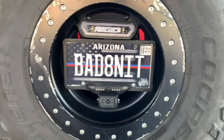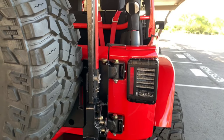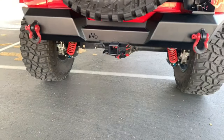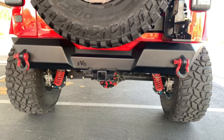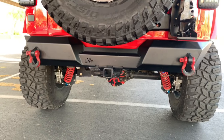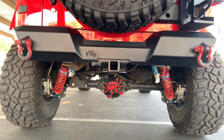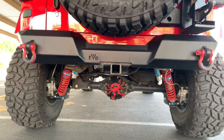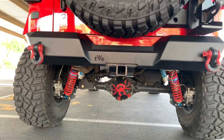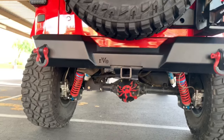The taillights are also JW Speaker LED to match the headlights. The bumper is an Evo Pro Series rear bumper — I love the lines on it, and it fits the stock hitch perfectly. There's extra room in the back because from the cat back I have a Magnaflow exhaust done by a local shop. It dumps out on the left but is all tucked up in the frame so you won't be smashing it.